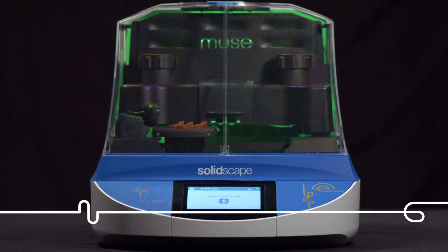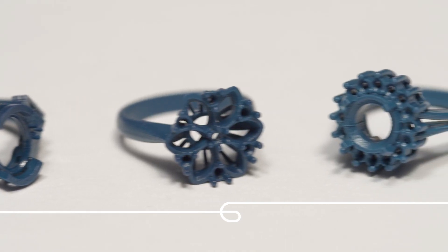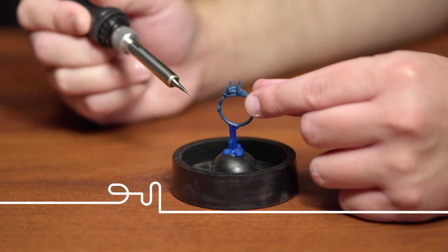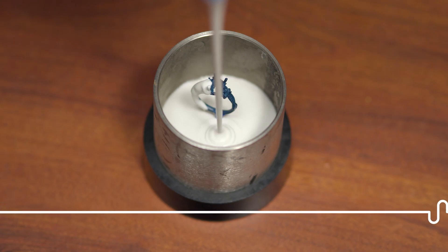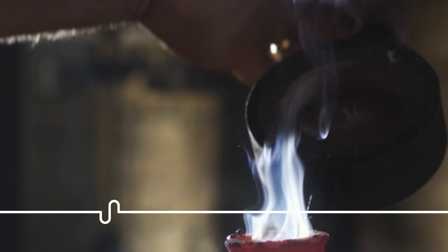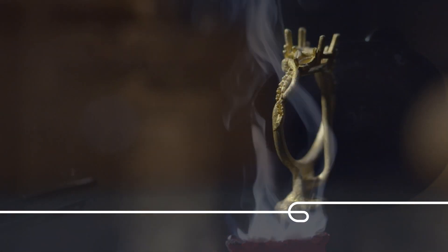The best jewelry 3D printer by SolidScape and the best wax in the industry, plus visually intuitive software, mean you can now fully master your design and production. When you own a Muse, you own every step in your creative process.